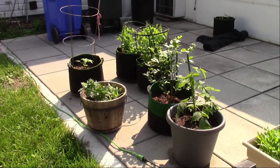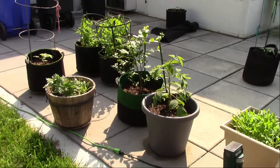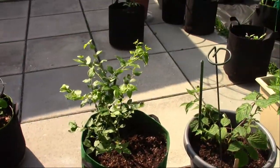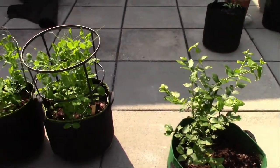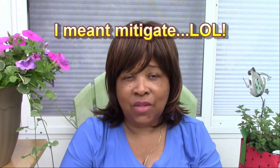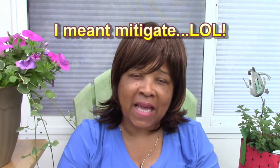In the beginning, each container will probably only take you about five to ten minutes. But as your plants get larger, I'd say it's going to take ten to fifteen minutes, because not only are you watering and fertilizing, you need to start checking for pests and disease. If you encounter those things, it's going to take extra time to remediate those issues, so keep that in mind.